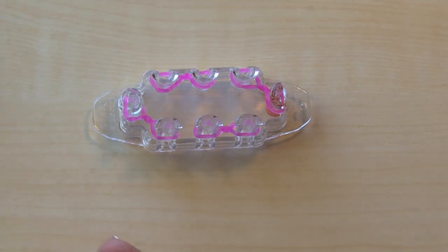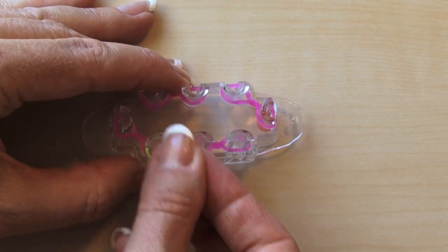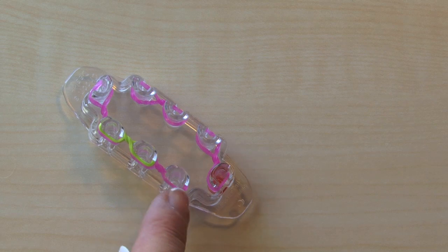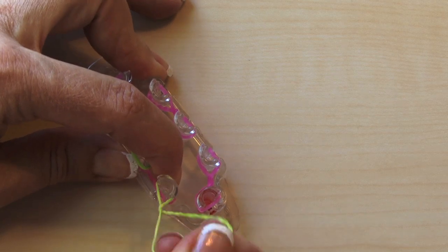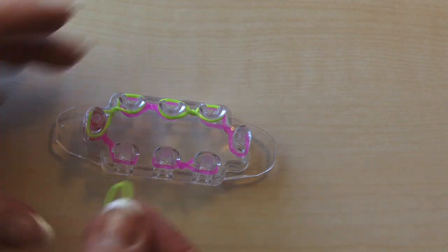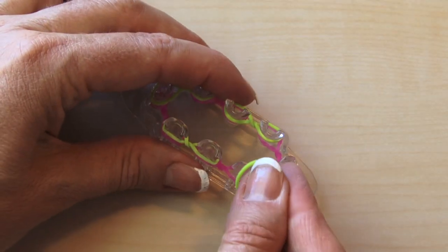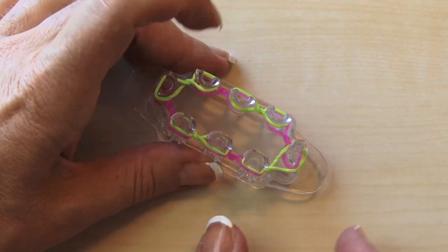Now we're going to do the exact same thing with our lime green bands. You can start here and see where the space is — twist, double twist that, push down. Here's our next space, double twist, push down. Next space, double twist, push down like that.